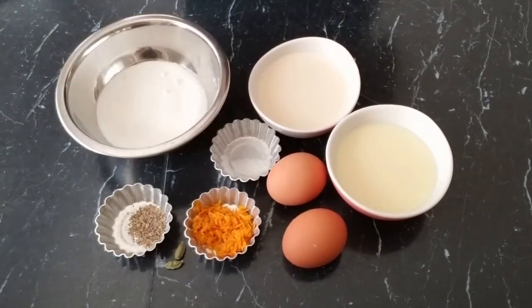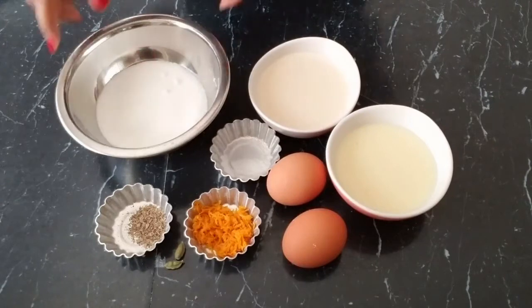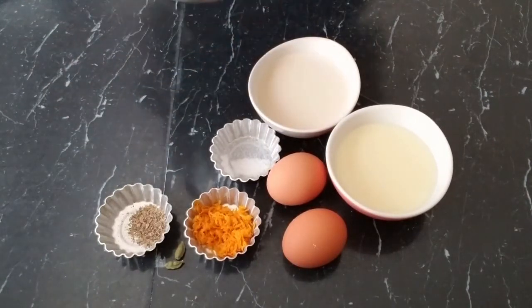Our next step is to blend everything in a food processor or blender except for the sugar. The sugar is for our caramel base, which I'll show you shortly.